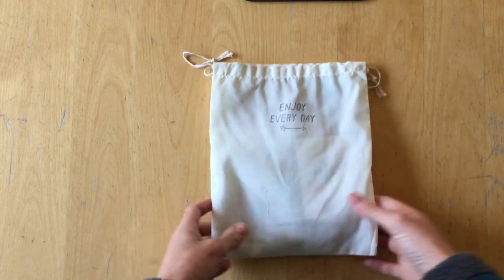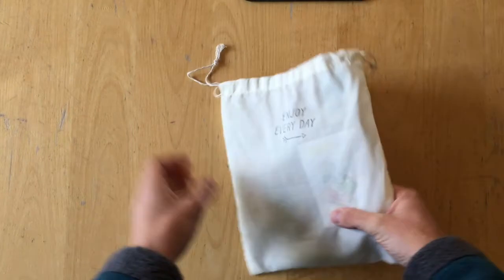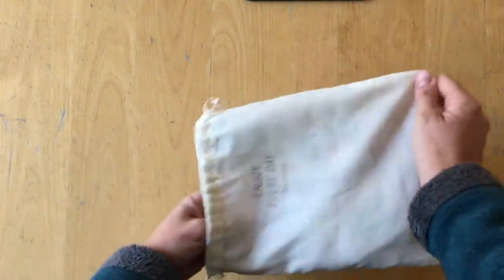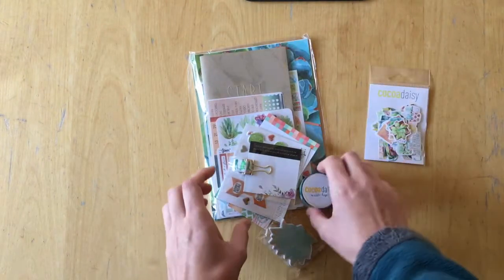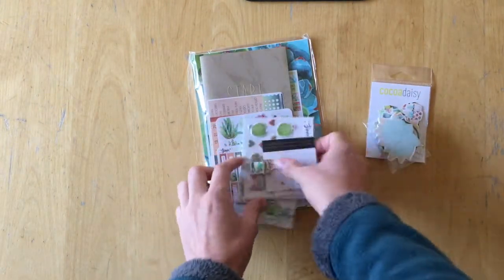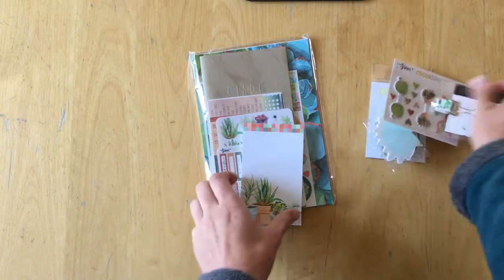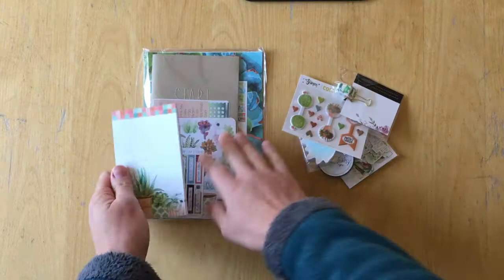Hello, it's Simone. Today I'm here with the Coco Daisy November Planner Kits unboxing and I will just dive in and start. I don't know where, so let's just look through this in a second. Let's go through the little bits here first and then open this.